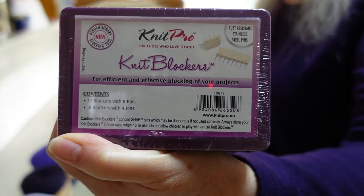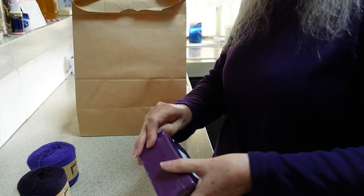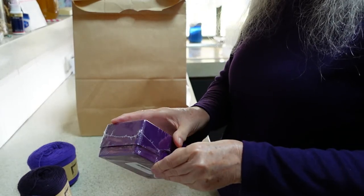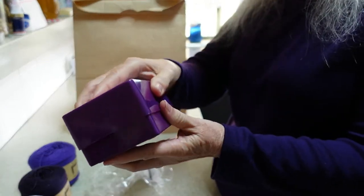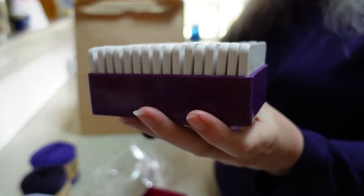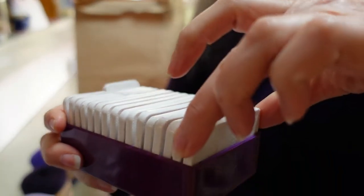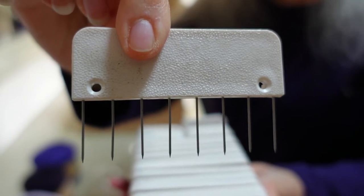KnitPro also provides these in a rainbow set where the pin heads are different colors, which is really pretty, but for $10 more it certainly doesn't add any additional functionality to the item, so I just went for the plain white ones. I'll open these up so you can see what they look like. The container is plastic so they can always live in here — they won't get lost. Down one end we have the ones with just four pins underneath, and then these longer ones have eight pins, so you can see how they will anchor your item really well when blocking.